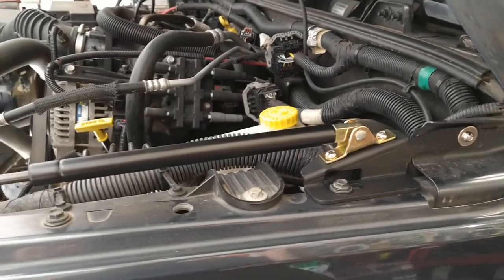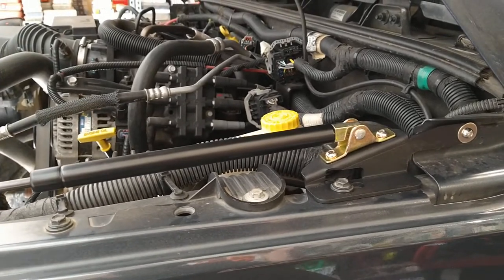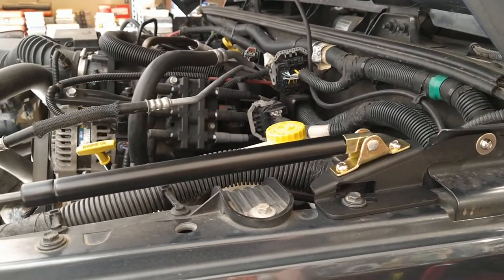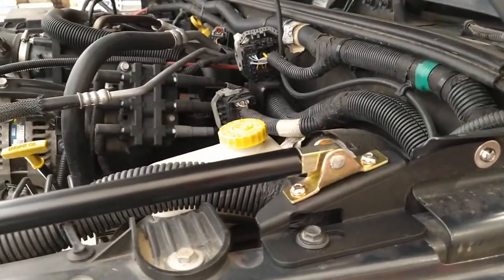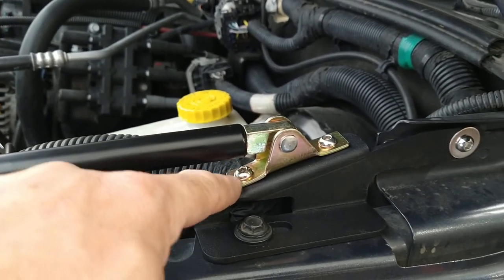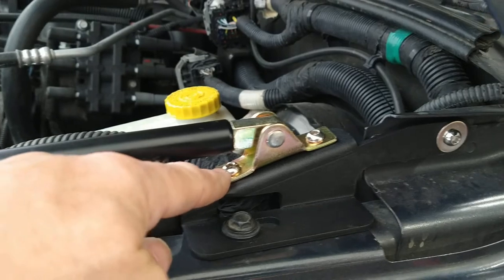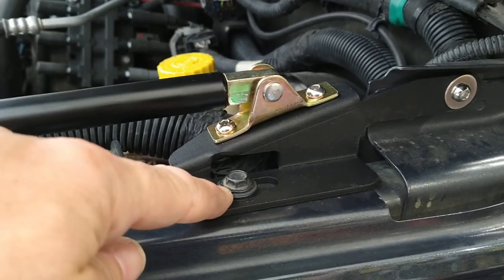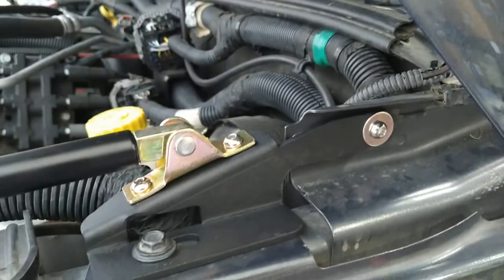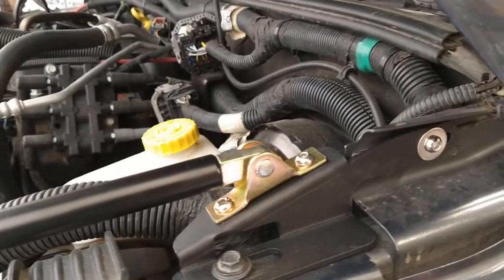The pictures in the instructions are too small to see anything, but it's simple enough to figure out. You have several allen bolts with nuts — it's self-explanatory where they go. They go on this bracket. Your stock 10 millimeter bolt goes back in, the fender washer goes there, and another allen with the supplied nut goes in. Leave it loose because there's going to be some adjusting.